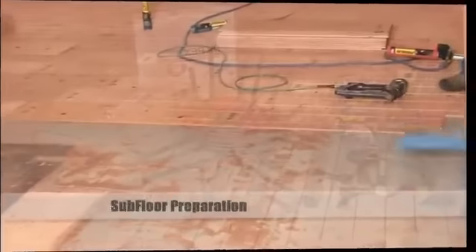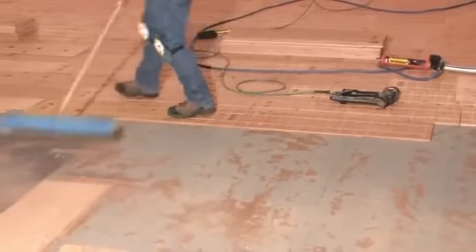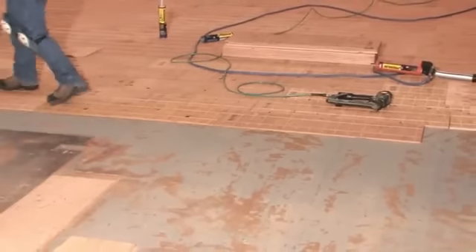Before you get started, you're going to want to move everything off the floor. Begin by cleaning the subfloor to ensure that the floor is free of dust, dirt, and debris.